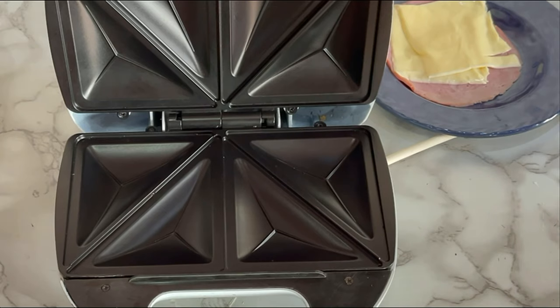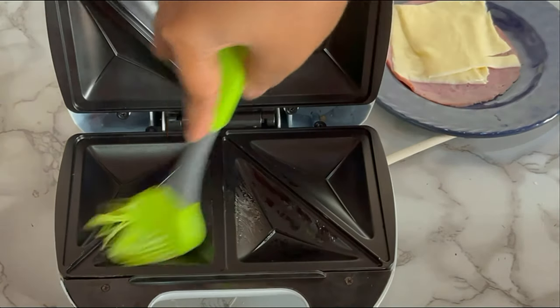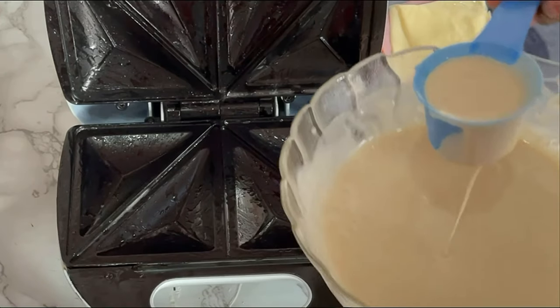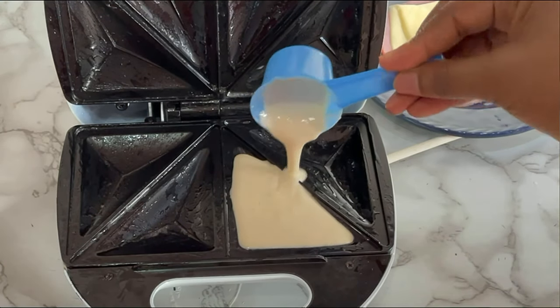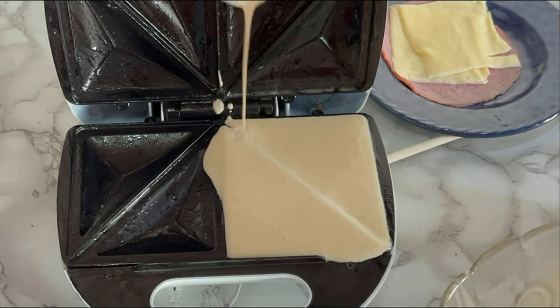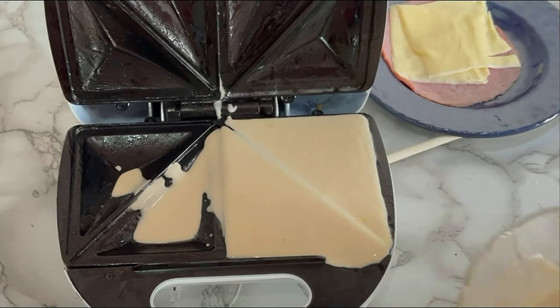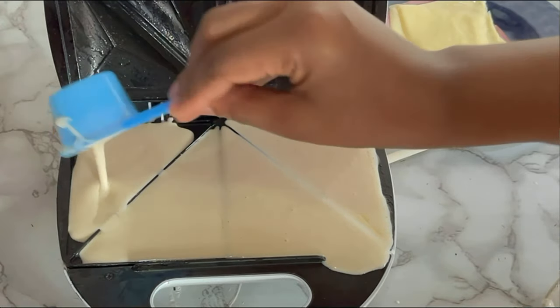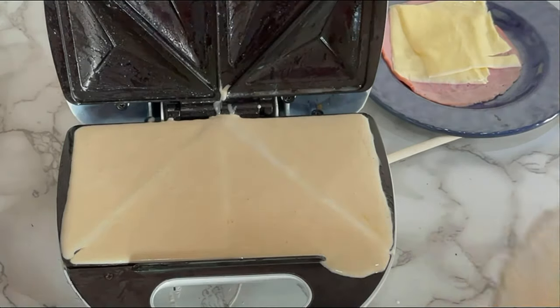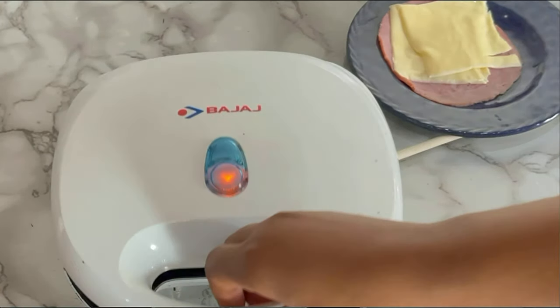Now is the fun part. Turn on your toaster, then grease it with either butter or oil, then pour in your mixture on both sides of the toaster. Cover and allow it to cook — or toast, whichever you prefer.